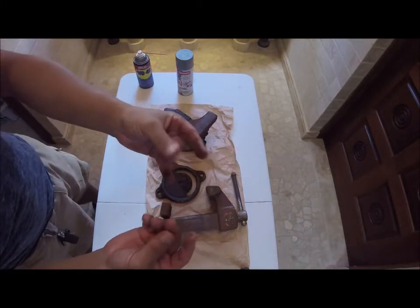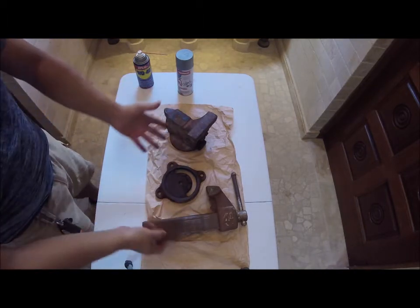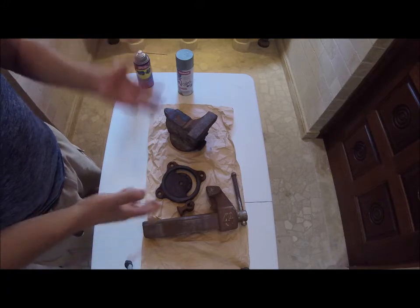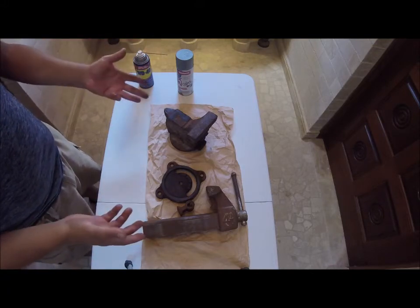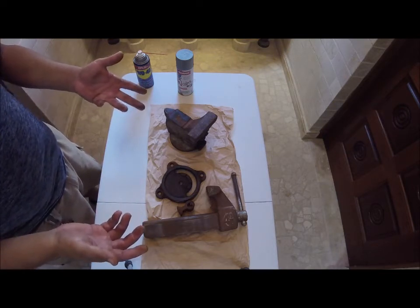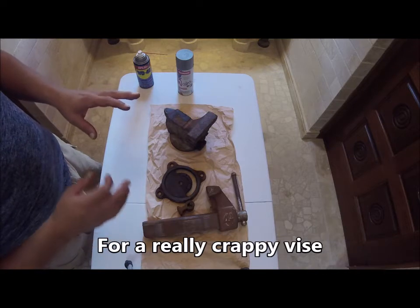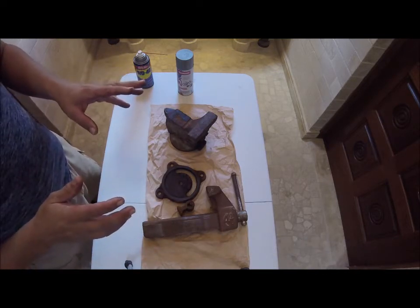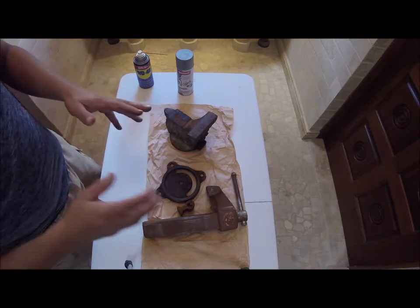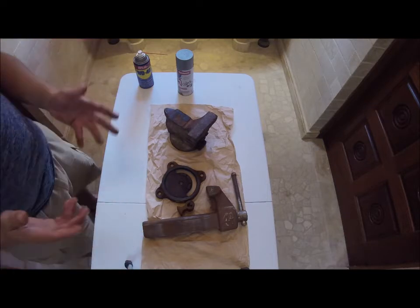Look how you get your hands all nice and dirty. What I did was take all this apart, and I'm going to refurbish this. Here in Puerto Rico, if I were to buy a vise, it would literally cost me maybe — on sale — $59.99 or $69.99. Sales tax here is 11.5%, so if it's $59.99, it's going to be very close to $70 some odd dollars.